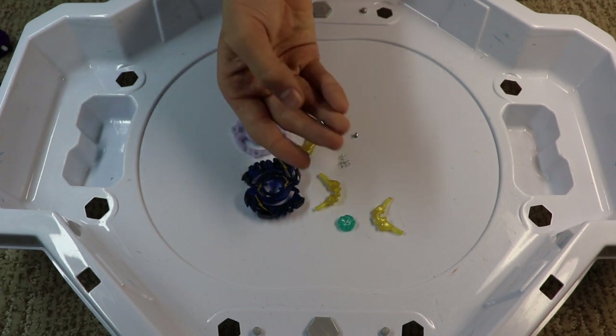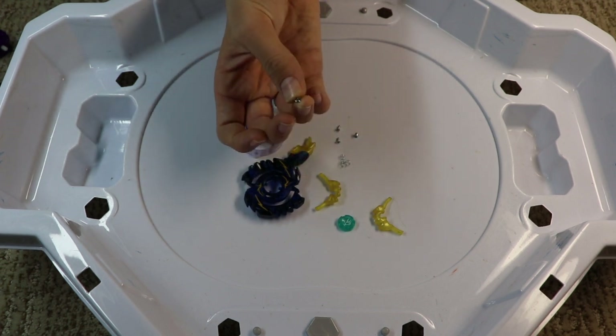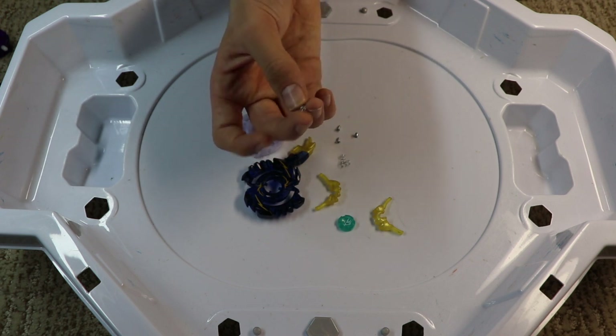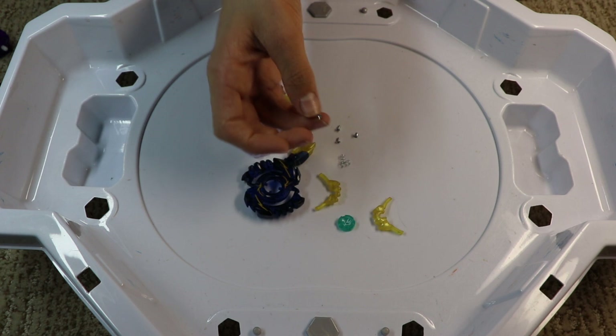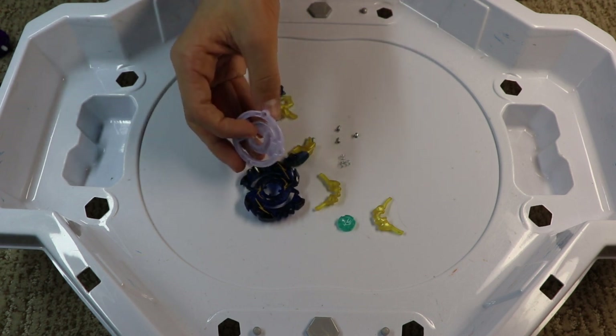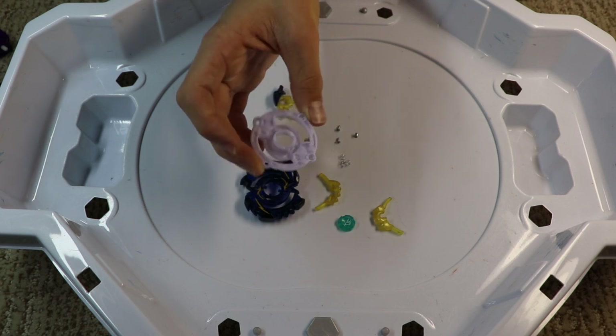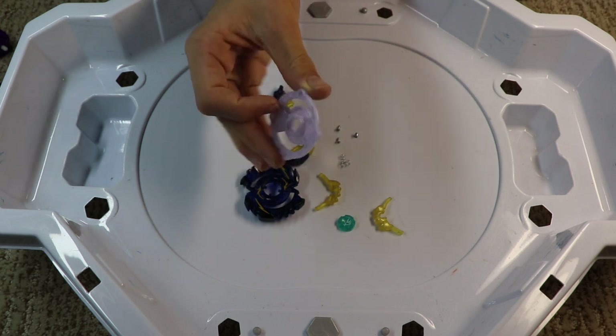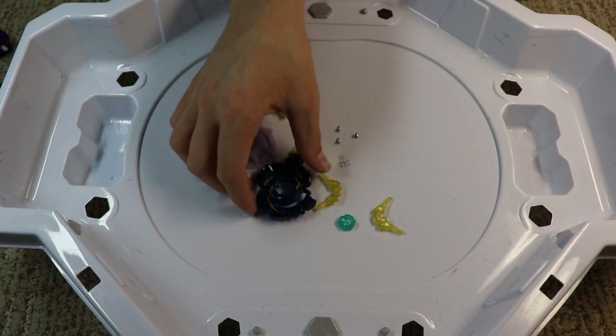To disassemble it, you use a small star bit screwdriver. I'm not going to show disassembly today since it's pretty obvious — just unscrew these screws. There are some flat heads and some Phillips you can use. Unscrew those four screws in the four holes and then basically pull it apart, but be careful and try not to break anything.